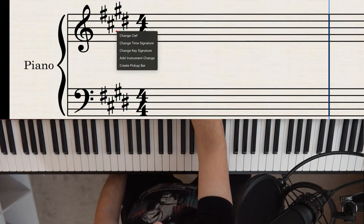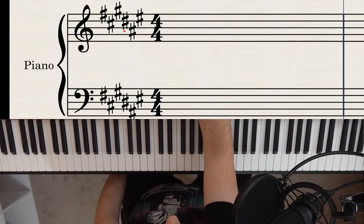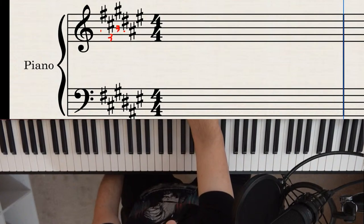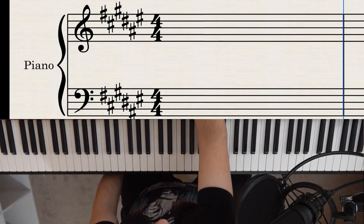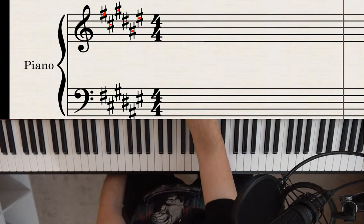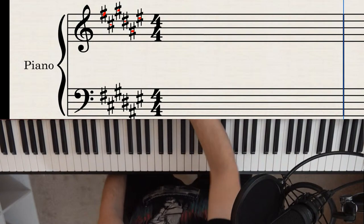Unless the composer puts a natural sign before a note — that natural sign cancels the sharp for that note, and every other occurrence of that note in that measure. Without the natural sign, those notes are sharp again. For example, say we're in a key with six sharps. If you see a note that looks like an F, it's actually F sharp, because the key signature already tells you every F is sharp.